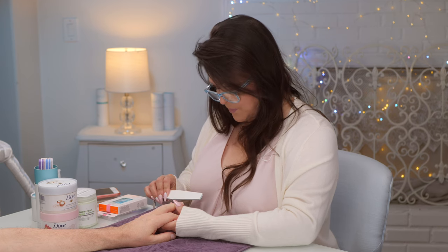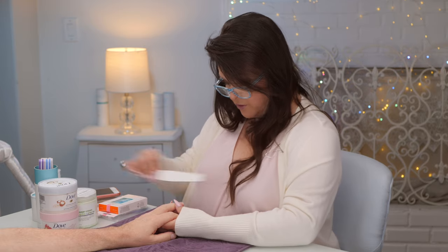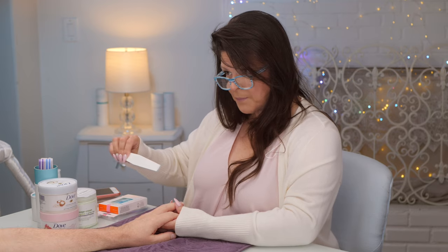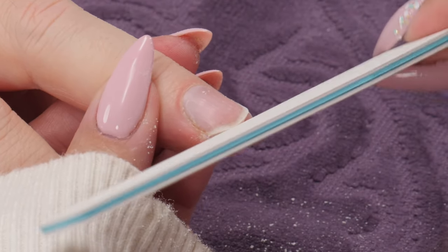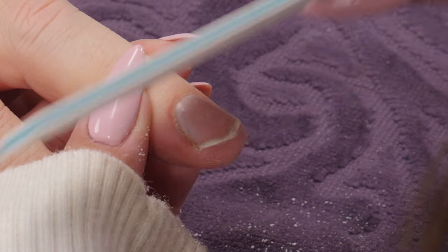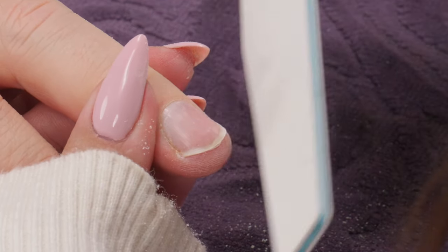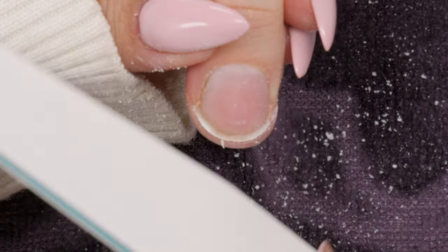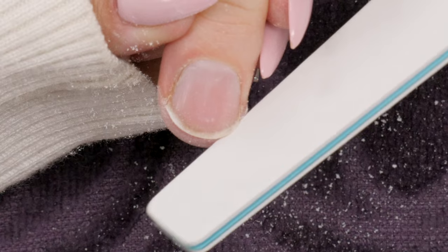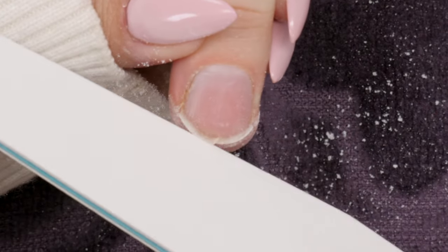Saliva has a lot of bacteria in it. When you file, you can go back and forth — seesaw, seesaw — and then when you're finishing up you want to go one way. When ending it off, swipe in one direction. I'll just use one finger as an example so we can get going, then I'll finish them all and we'll have a nice finished look at the end.